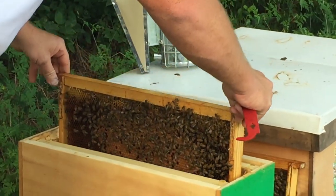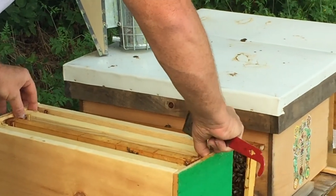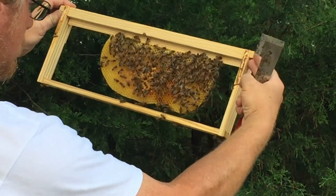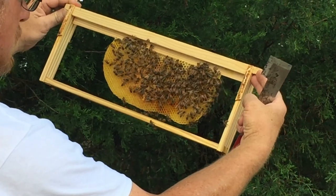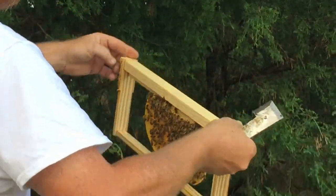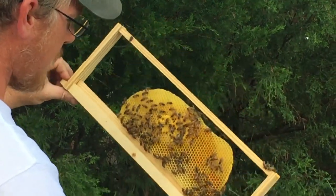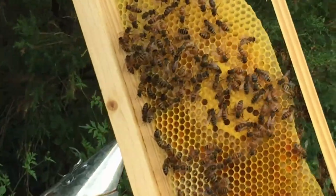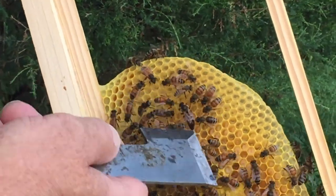And one more frame to go. She might be hiding in the box if she's not on this one. I've seen a drone — I thought it was the queen for a minute. And she's right there. She's on this frame, right here. See the big, long, dark abdomen.